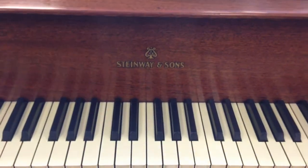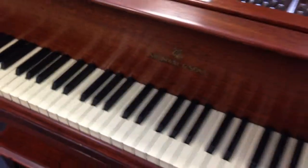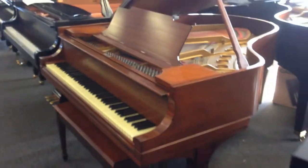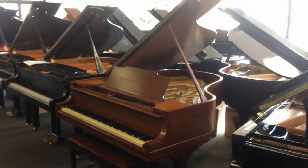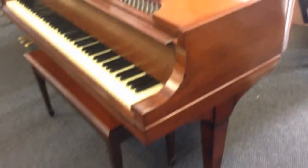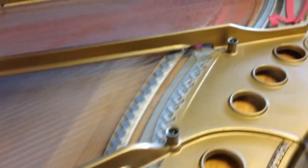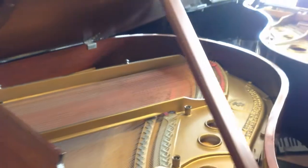Here we have another Steinway. This is a Steinway & Sons Model M. This piano was originally built in 1921. It was completely rebuilt, and the rebuild was done in the late 1990s.